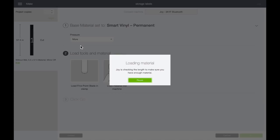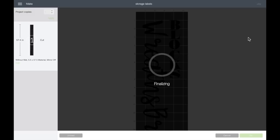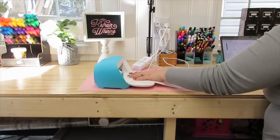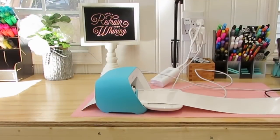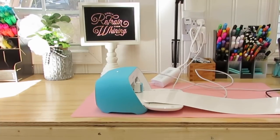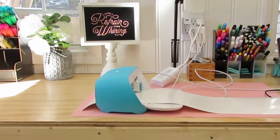I literally just created one long sticker and then cut them up as needed. Once I clicked 'Make It' and changed the mat setting, I took my vinyl off the roll. Because this one was so long I did measure it out, and what the machine will do is feed it all the way through and measure it to make sure you have enough vinyl — which I did because I measured it.